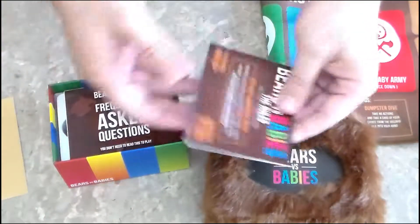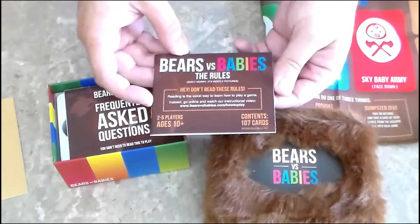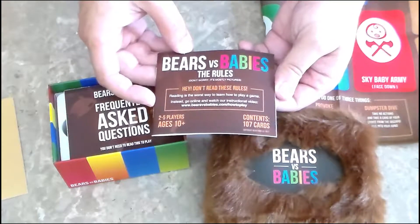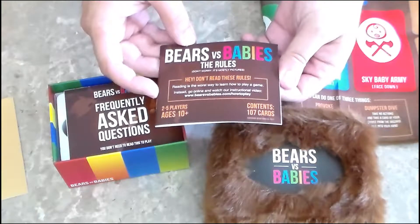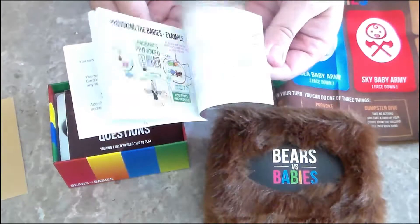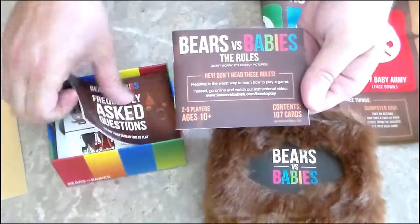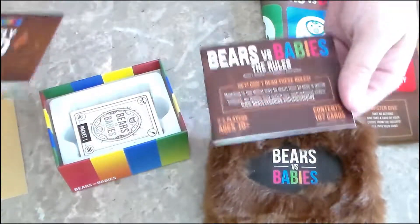We have the instruction book. On the front it says 'Don't read these rules — it's the worst way to learn how to play.' We'll see how that goes. I usually read the rules, but maybe not.